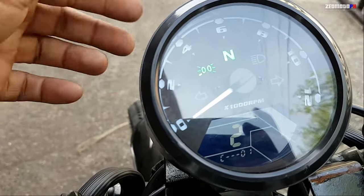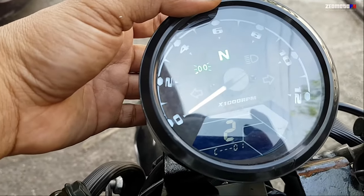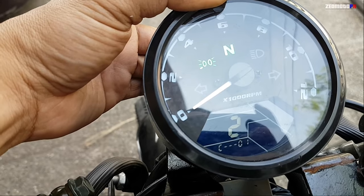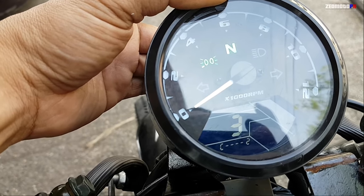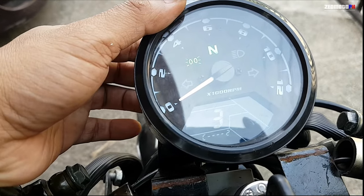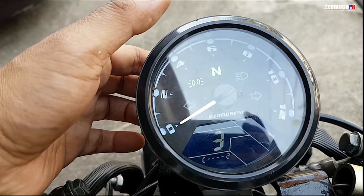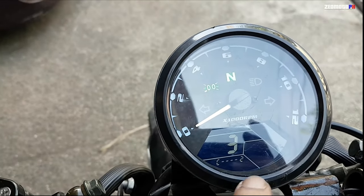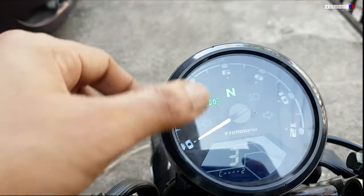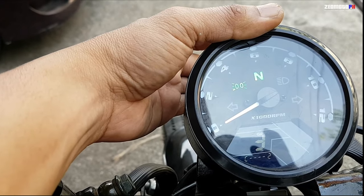Press and hold for 3 to 5 seconds to go to mode 3. In mode 3, this indicates how many cylinders your bike has. For single cylinder, input 1. For two cylinders, input 2. Then press and hold for 3 to 5 seconds to go to mode 4.